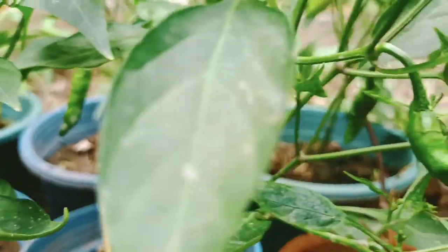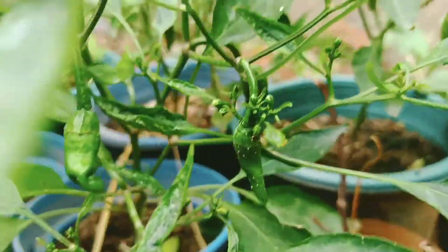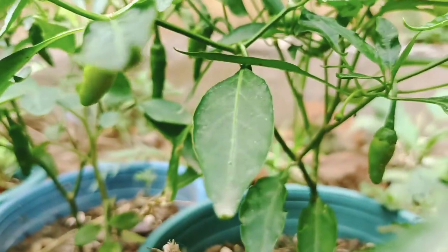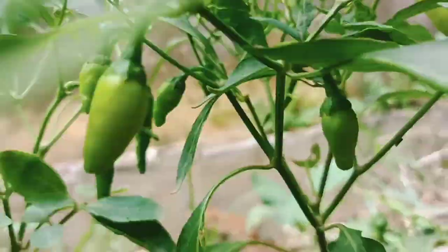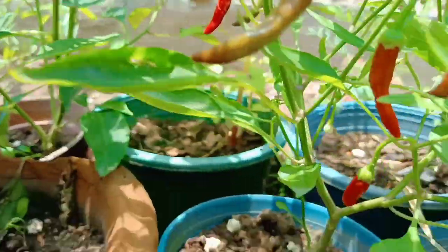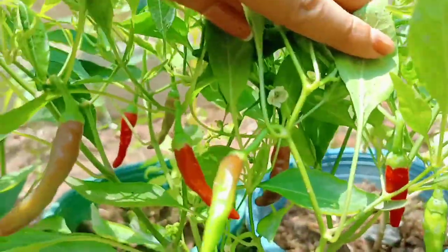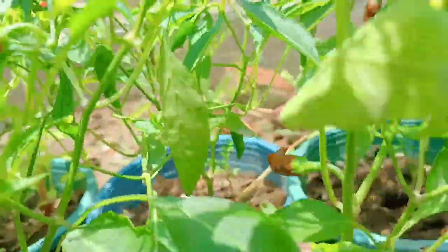We have to spray some of the plants. The plants are very beautiful. Let me know in the comment section. The plants are very good.